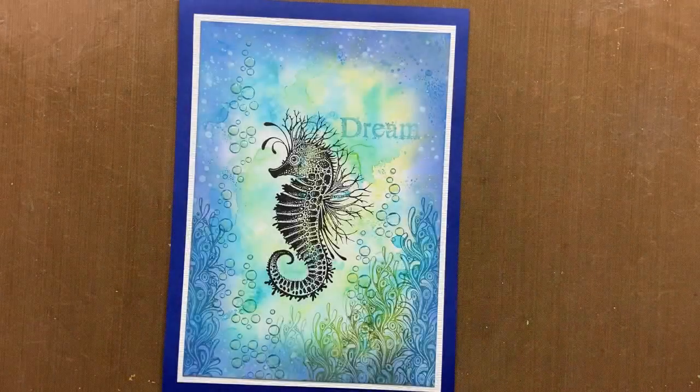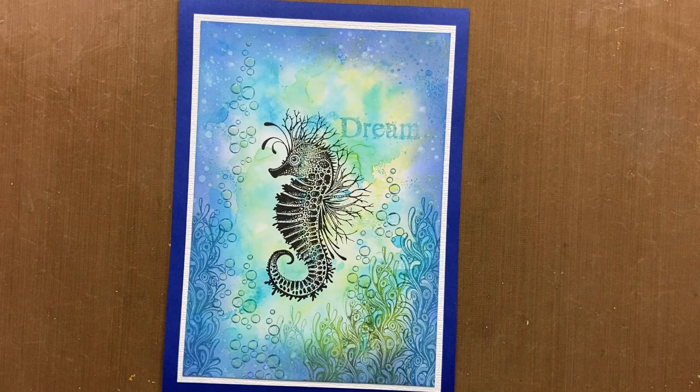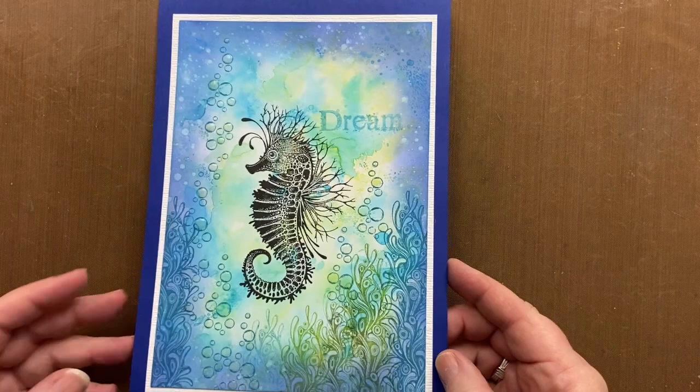Hello everyone, it's Karen here. Welcome, welcome to another video with me where today we're going to create this card using the fabulous little Sebastian Seahorse stamp.